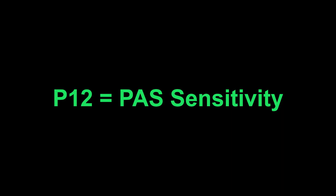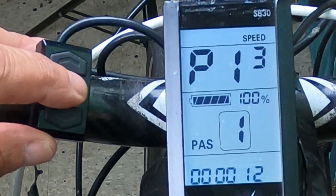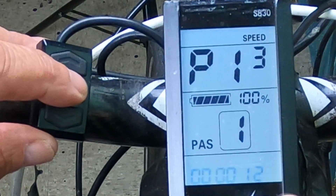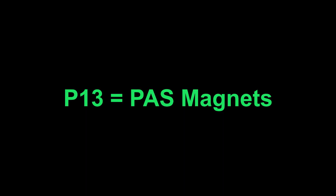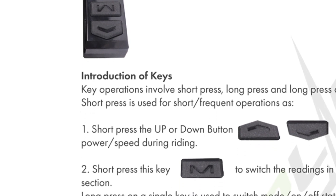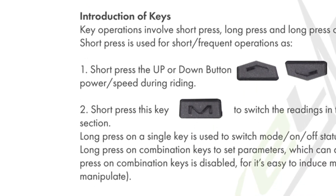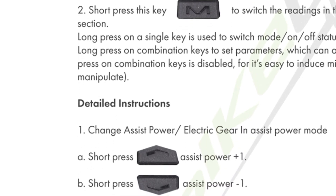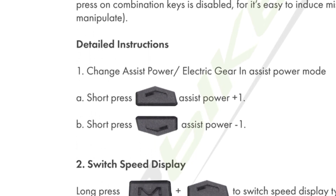P12 is where you can set your range for power assist — either 3 or 5, which gives you a little more sensitivity between the settings. P13 is the power magnet steel number, which refers to the number of magnets on your pedal assist magnet. It's usually 8 or 12, but it should be visible so you can count them. Depending on your manufacturer and what version of this LCD you have, there can be more than 13 — up to 14 or 15 settings — which varies from manufacturer to manufacturer, but I've gone through the principal list.